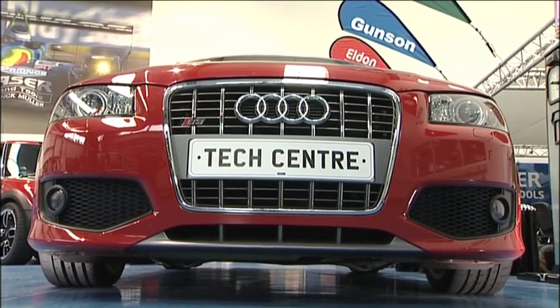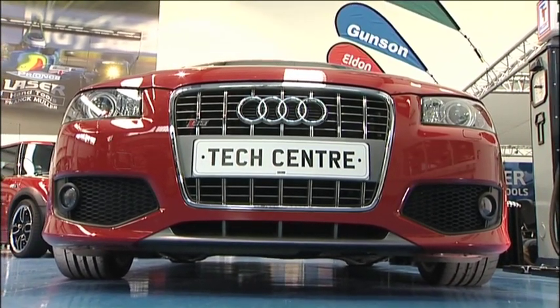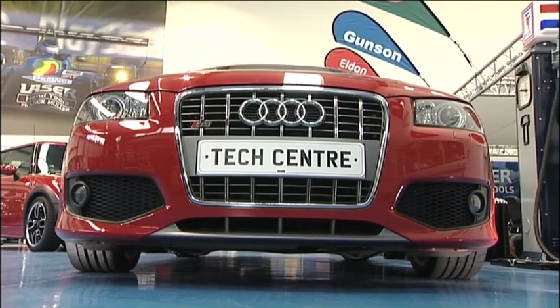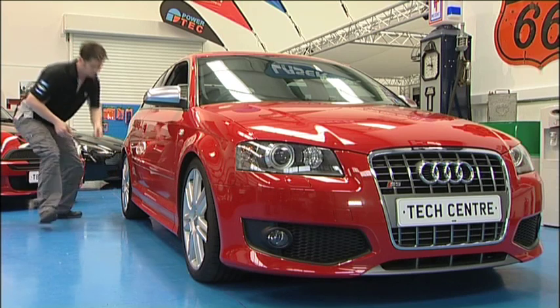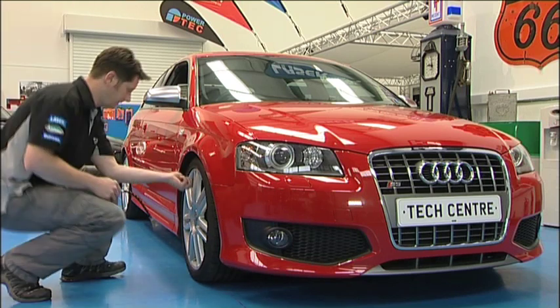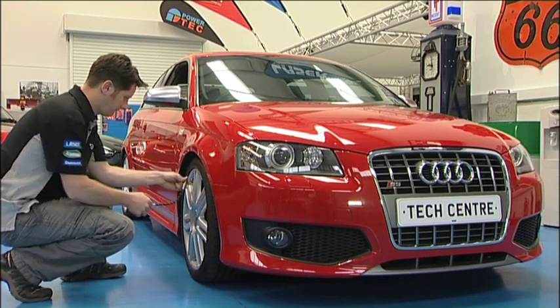TrackRight is used to make a quick and easy check of the vehicle's wheel alignment. This is also called tracking and measures toe in or toe out of the front wheels. First make sure the car is on solid level ground, then check the tyre pressures are to the manufacturer's specification.